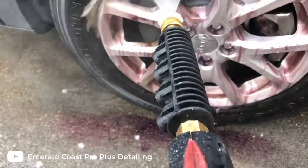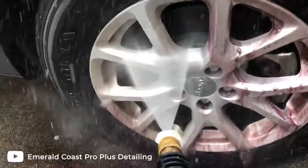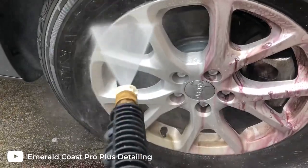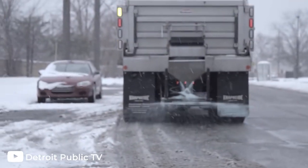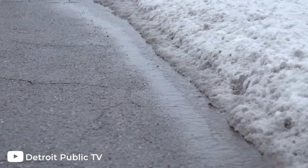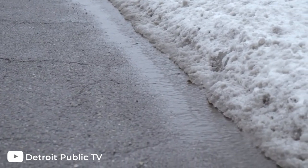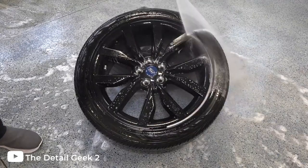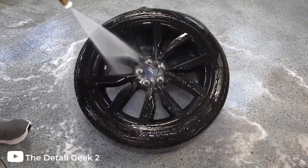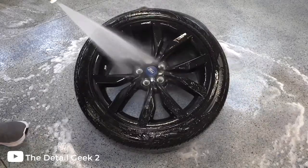Since ceramic coating is an alternative to wax, water will bead up and fall right off your wheels. Also, since ceramic coating is a sealant, it helps prevent corrosion, which is huge if you live in the northern states where you'll be driving on salted roads for almost half of the year. In short, ceramic coating will protect your wheels, make them easy to clean, and your wheels will always shine like they've been freshly waxed.